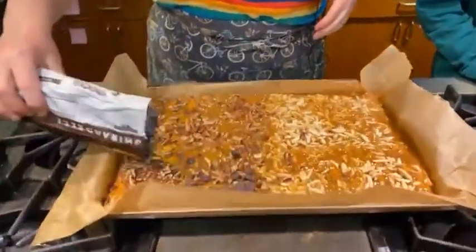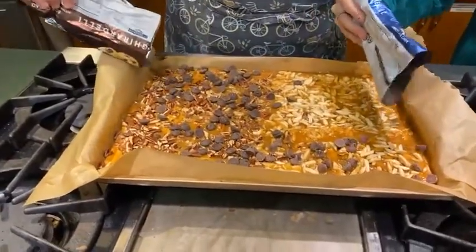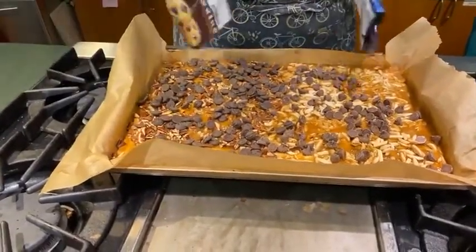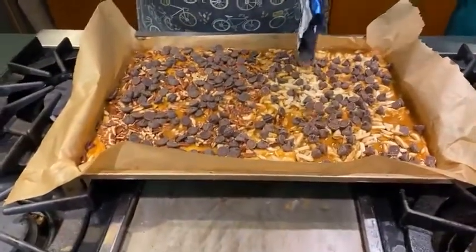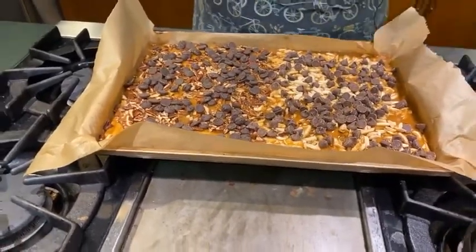I'm going to do dark chocolate on the pecan half — just dumping about half a bag of chips — and Arden is putting a half a bag of milk chocolate on the almond side. You just want to sprinkle it evenly but you're going to spread it out once it melts. That will melt all by itself — the sprinkles have to wait a minute.